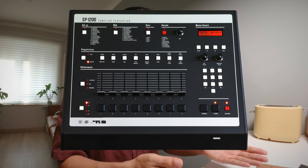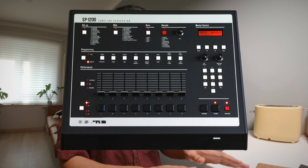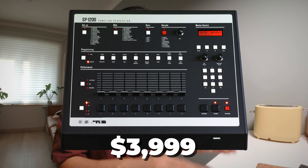The SP-1200 is a monster sampler which only allows you to sample 2.5 seconds per pad and 10 seconds in total. Wait, no more than 10 seconds of sampling time? I can't even sample a full TikTok beat. Well, if you insist, let me introduce you to the reissue of the iconic SP-1200, which has doubled the sampling time from 10 seconds to 20 seconds — because people believe 20 seconds is the longest time one can stand on TikTok.